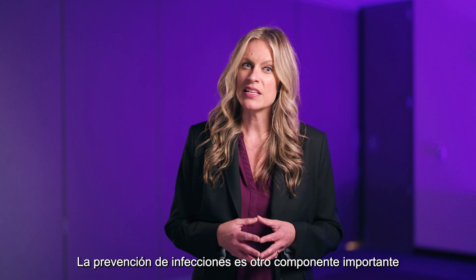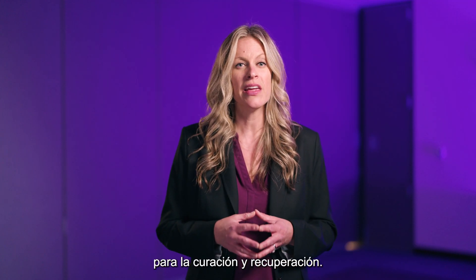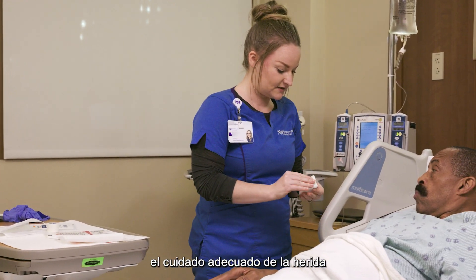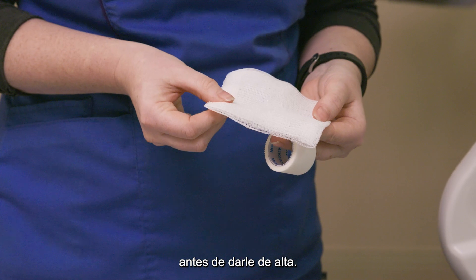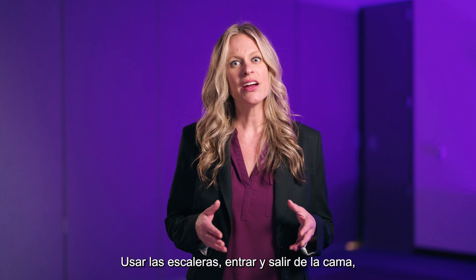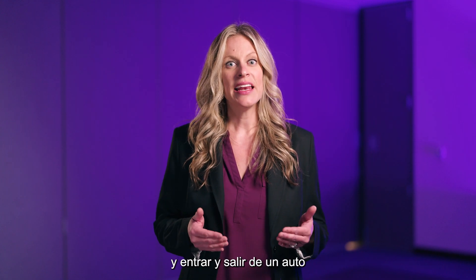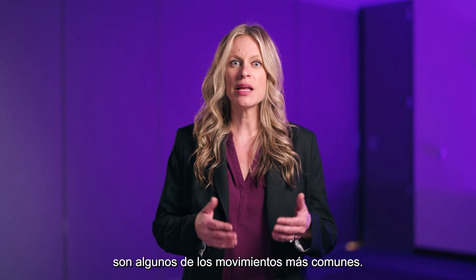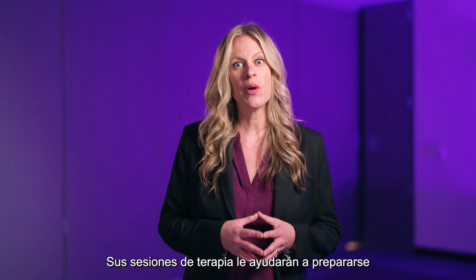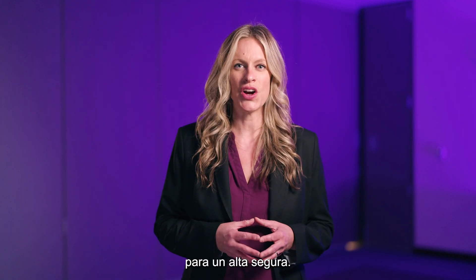Infection prevention is another important component for healing and recovery. Your care team will help explain proper wound care to you prior to discharge. Using the stairs, getting in and out of bed, and getting in and out of a car are some of the most common types of movement. Your therapy sessions will help prepare you for a safe discharge.